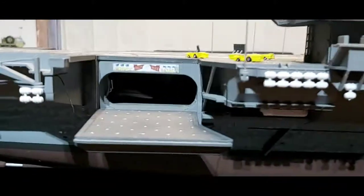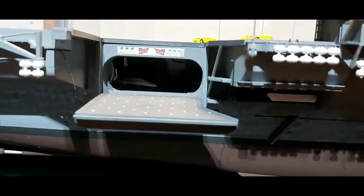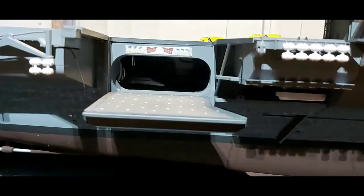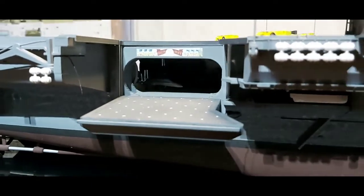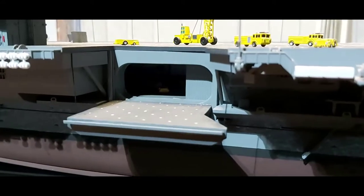Inside you're not going to see much as I said with all the lights failed on it. I did add a couple of planes inside, a couple of dollies and stuff, but as I say guys you can't really see it.